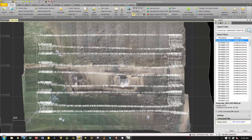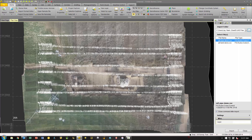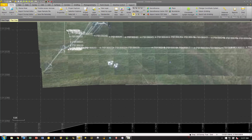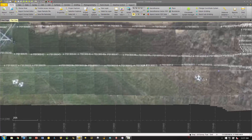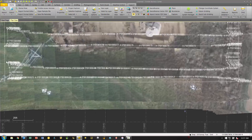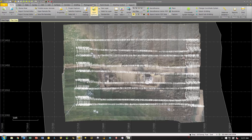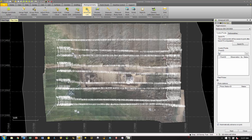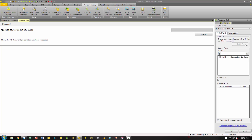Next we'll need to import the control file, which will be in standard CSV format. Now we have our control and we can zoom in to see in our sample images that the targets lay relatively close to our control, which we can tie together in a later step. Now we'll go to the photogrammetry tab, choose the advanced UAS button, and start with a quick fit. The quick fit does a preliminary photo adjustment, which makes it easier for the software to populate your photo stations when you choose your ground control.